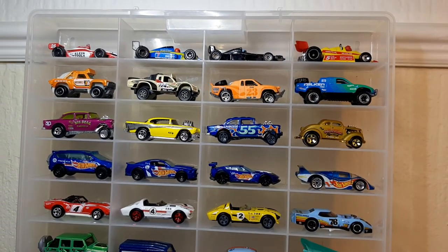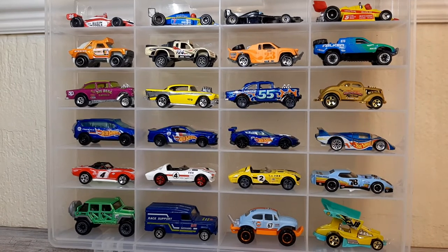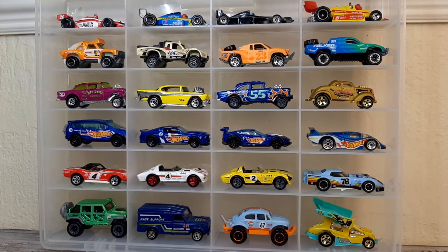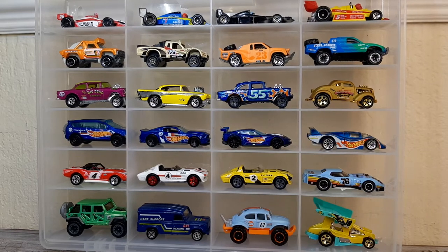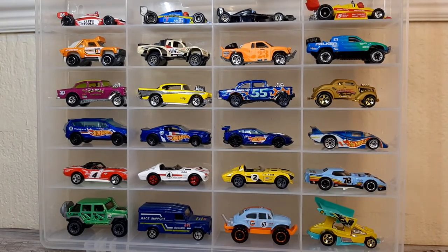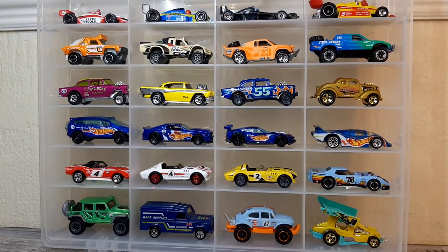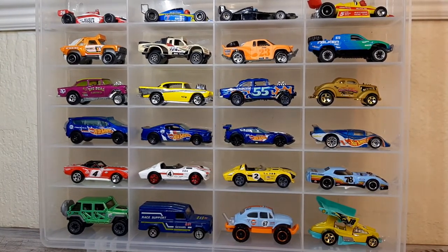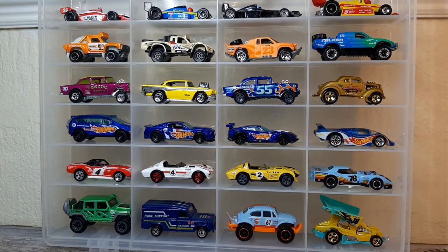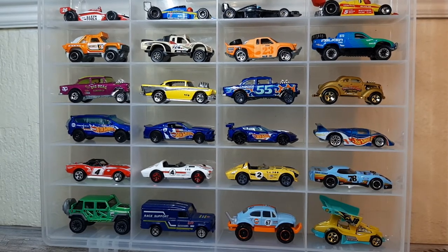We'll do the usual tilt back and bring you down - we've just about got it all in shot there. People, this is my interpretation of a racing case. I'm putting the challenge down - let's have some racing cases. It can be multi-themed so long as it's basically attached to racing, or you could go a full case of F1, a full case of gassers. No hard and fast rules, it's your interpretation. It might even be one color racing cars - if you've got that, you must have a heck of a collection.